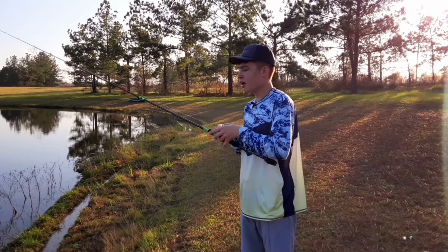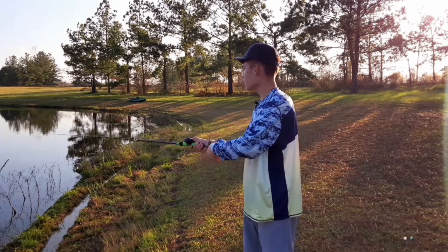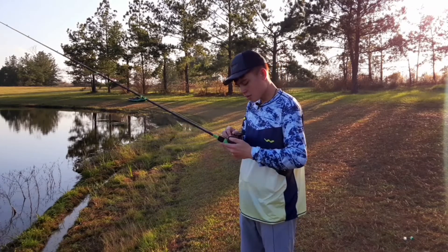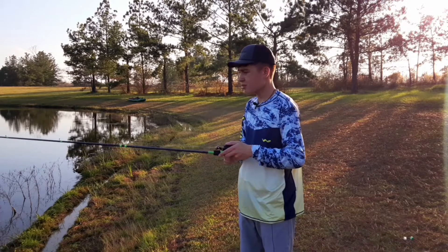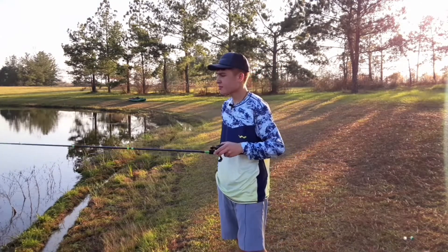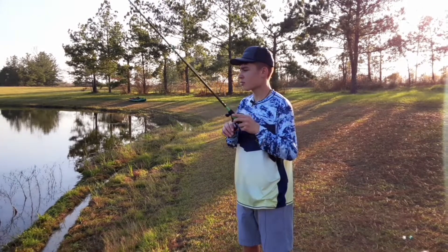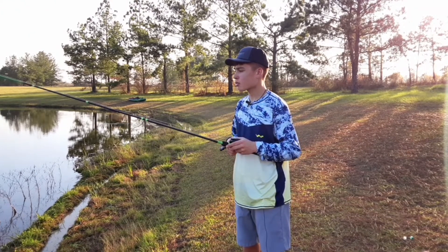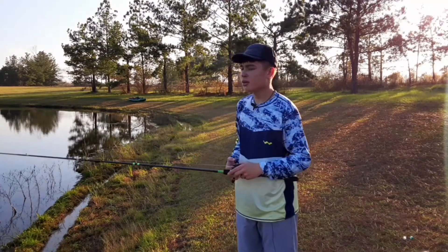I'm going to go for one more cast, and if I don't catch any fish right here I'm just going to end the video. Trying to set the drag here. Well, all these fish didn't make up their minds, so I'm just going to end the video here.